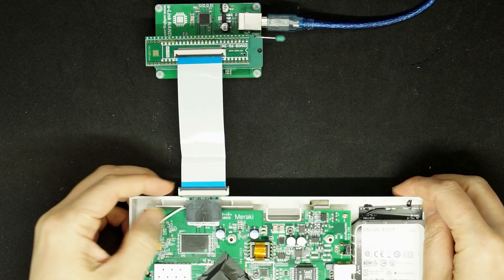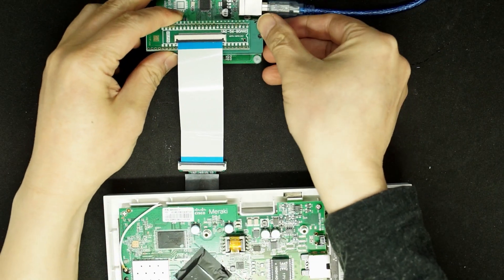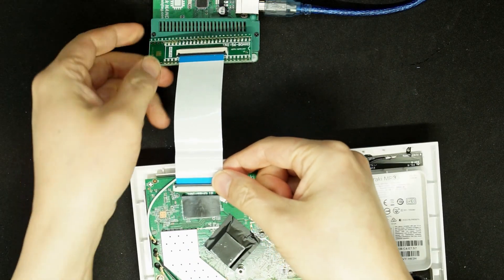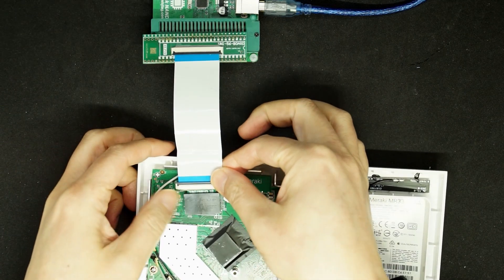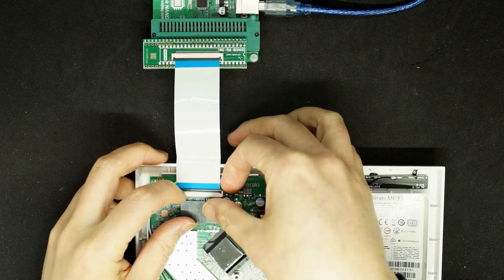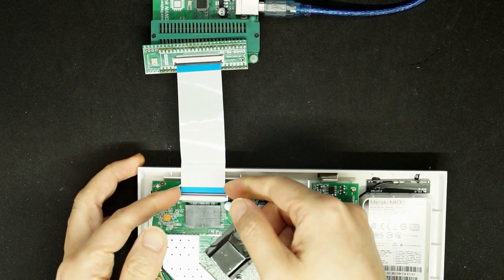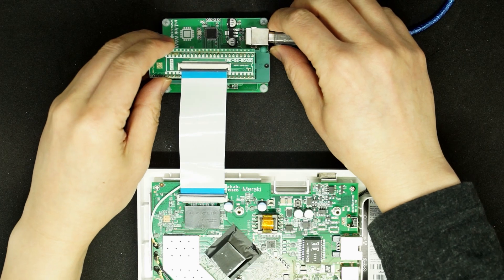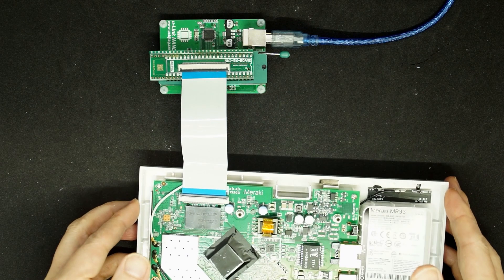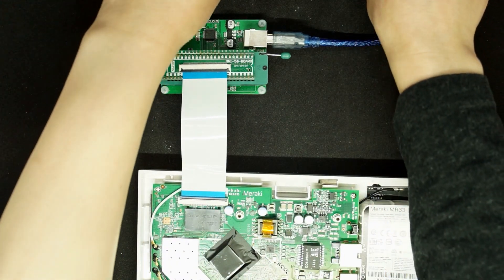First step is to make the connection. Open the case and put in the 360 clip like so, and press firmly on it until it feels solid. Then put the gear to the socket and lock it, making sure nothing is tangled around, and then plug in the USB.